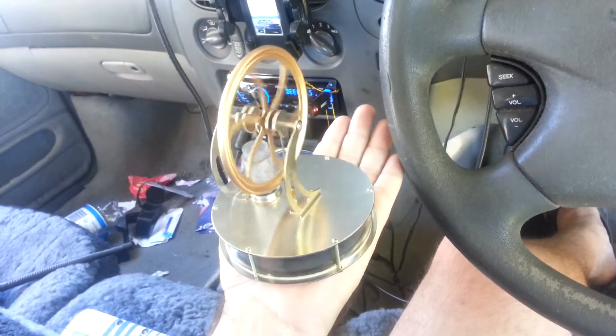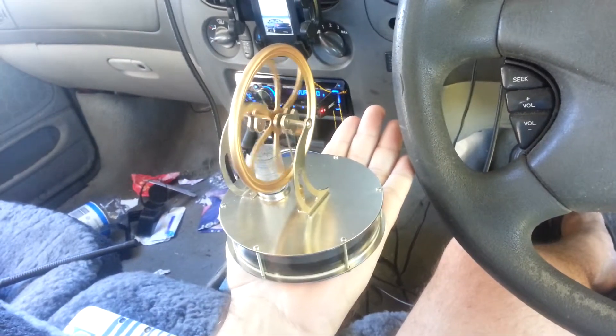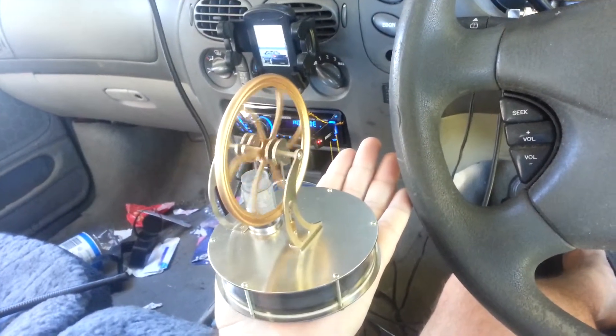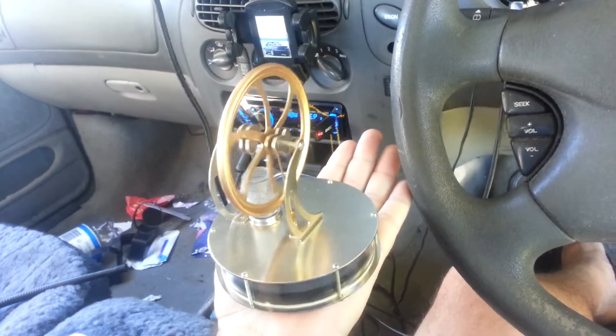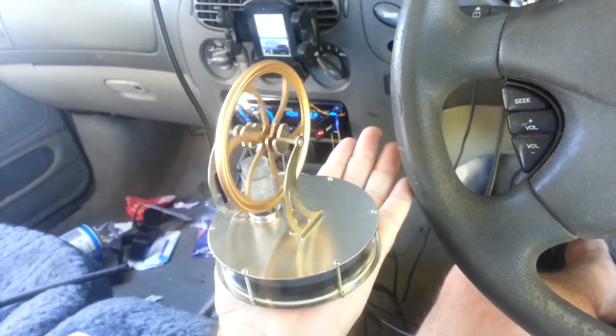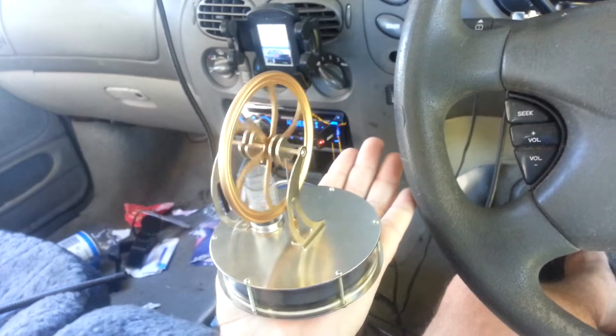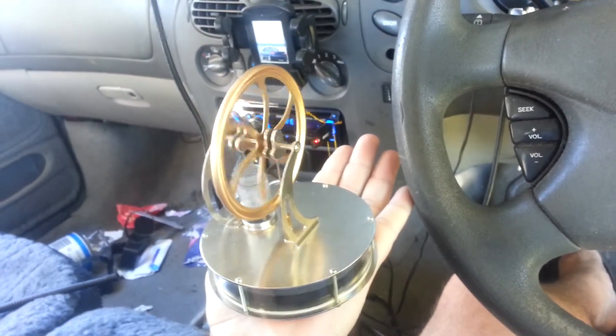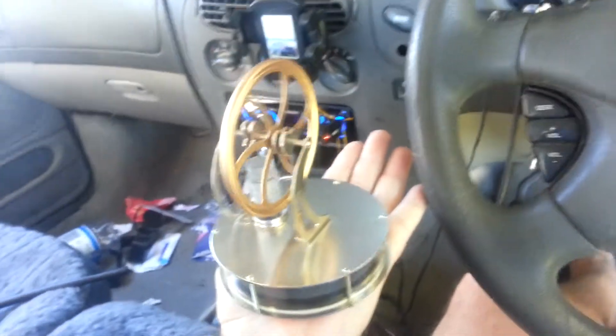This is my Stirling engine running off just the heat from my hand and the relatively cool ambient air temperature. I've lubricated the glass cylinder and piston and all the moving metal parts with just a lead pencil, and it's made it much more free-moving.